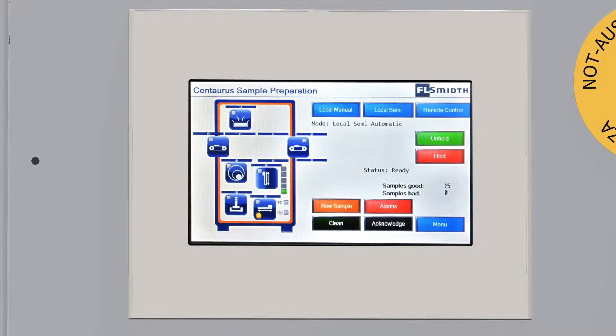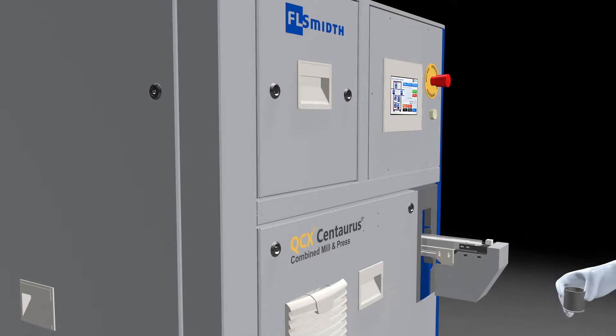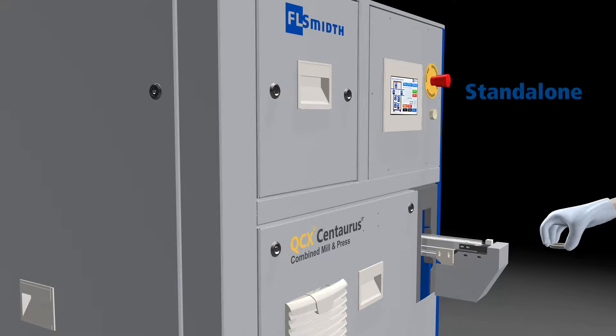The Centaurus can be controlled by a touch screen. The Centaurus V2 automatic mill and press can be used in three different setups. Standalone — for use as an independent sample preparation tool.